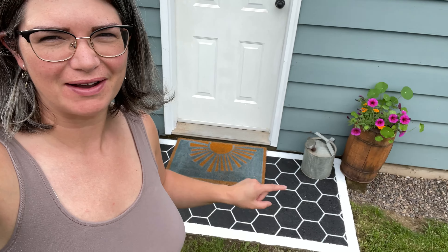Hey friend, it's Jackie from Sew White Creations and today I'm going to show you how I painted this concrete step with a homemade stencil.